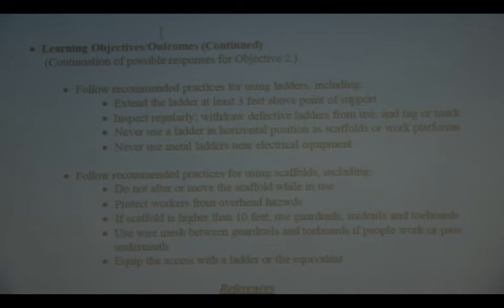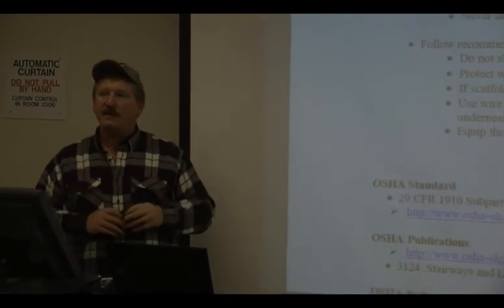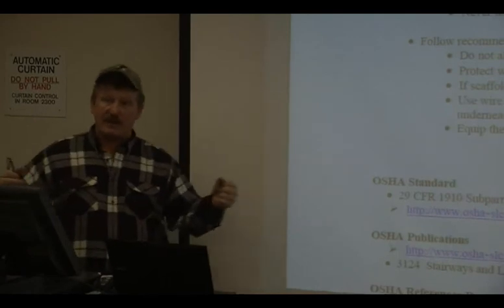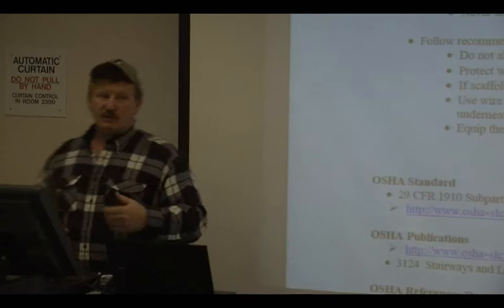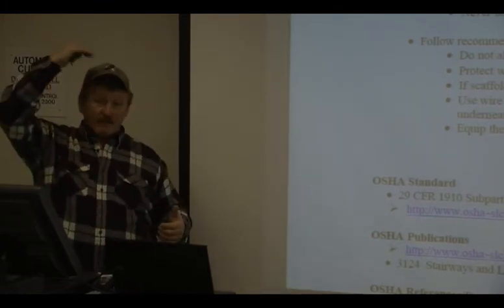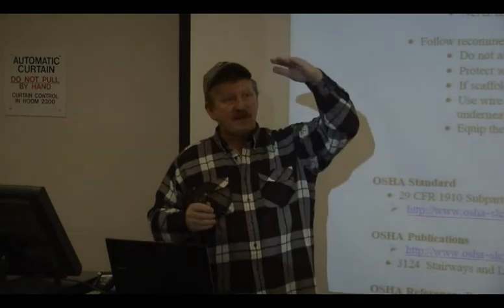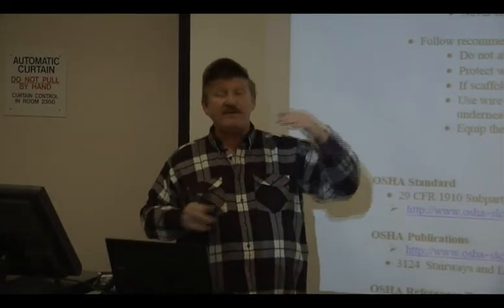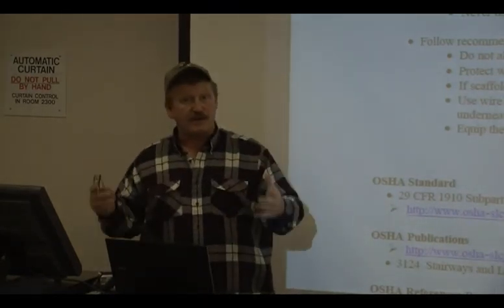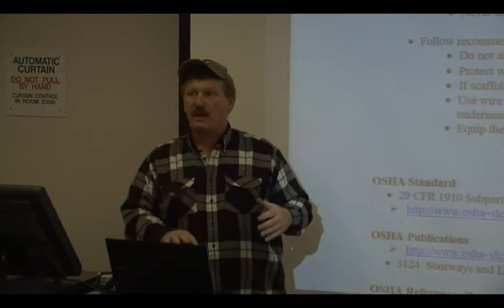Scaffolding: do not alter or remove the scaffold while it's in use. In the handout I gave you at the beginning of the year for electrical safety, there was a real incident — a guy was on aluminum scaffolding and they rolled it right into something energized. So climb down, get everybody off, get all your tools off. Also — step ladders are not shelves. Don't leave anything on a step ladder when you come down, even if it seems convenient.